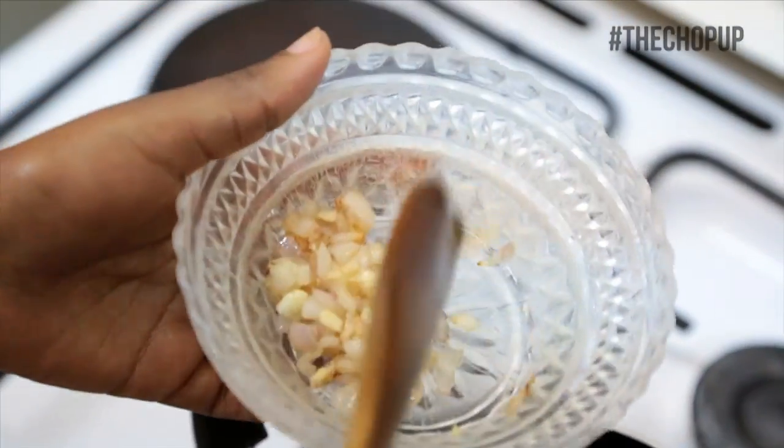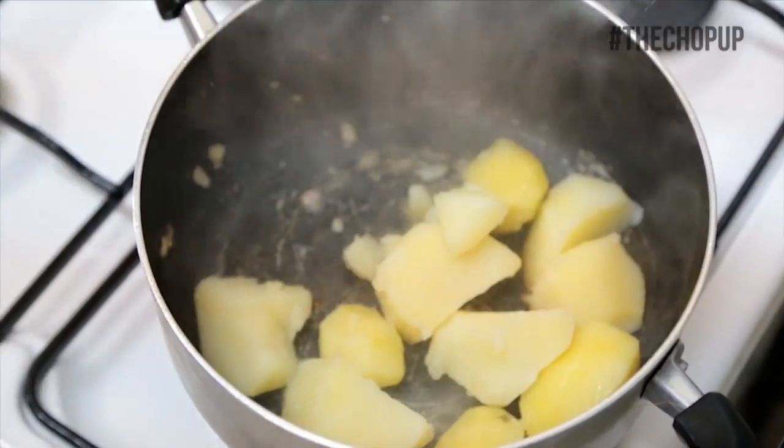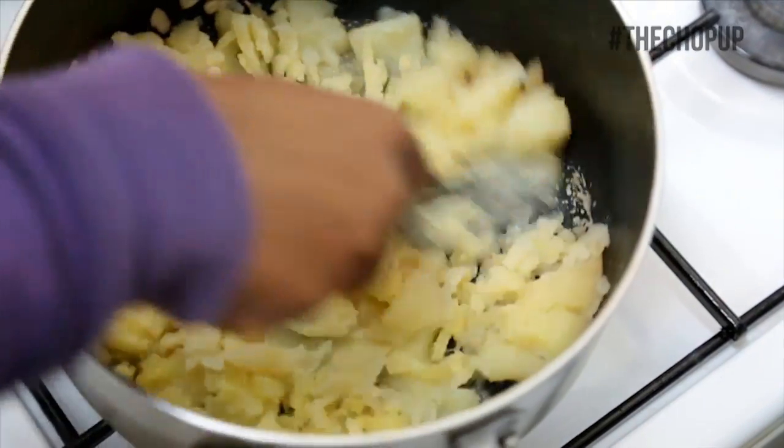Scoop out your onions and garlic then place your potatoes in the pan with a little bit of hot water, then proceed to mash the potatoes.